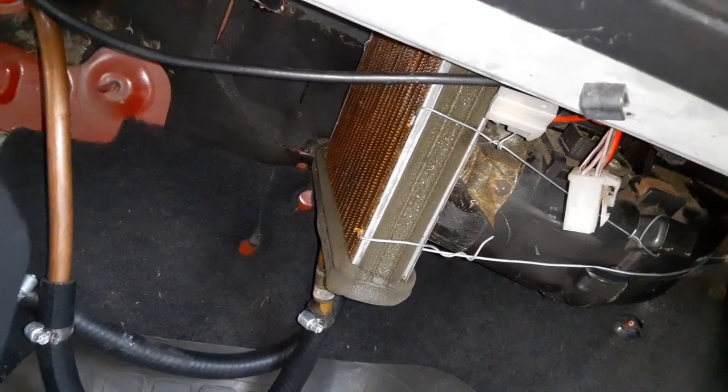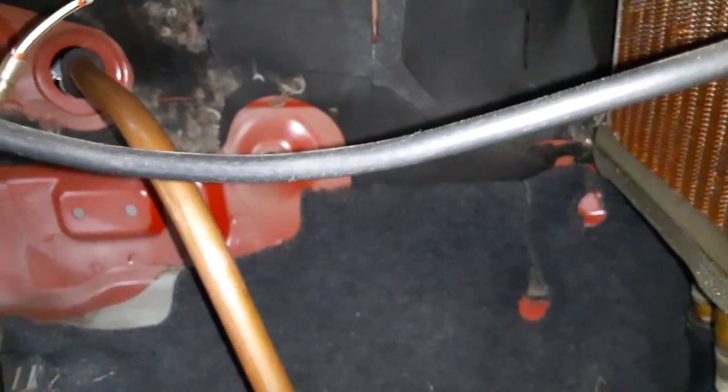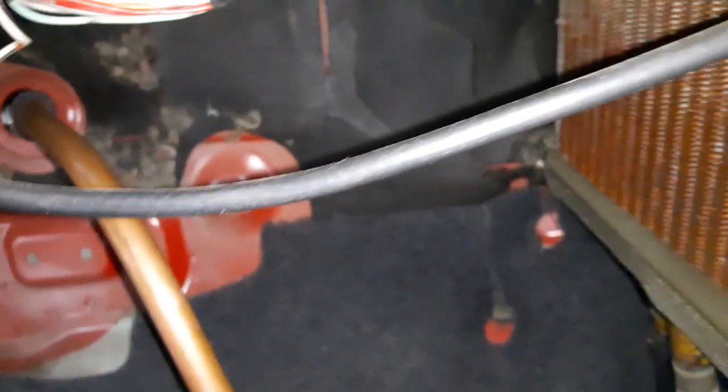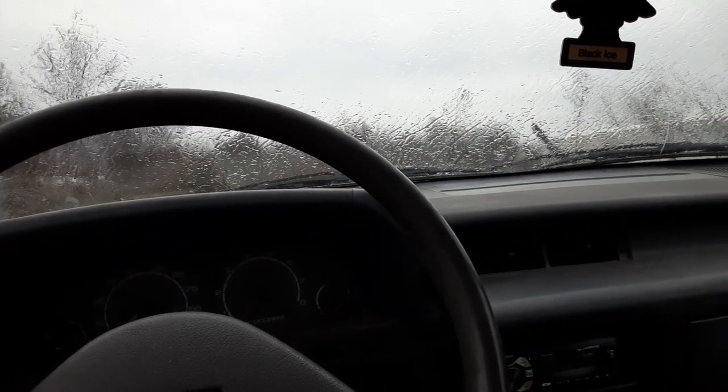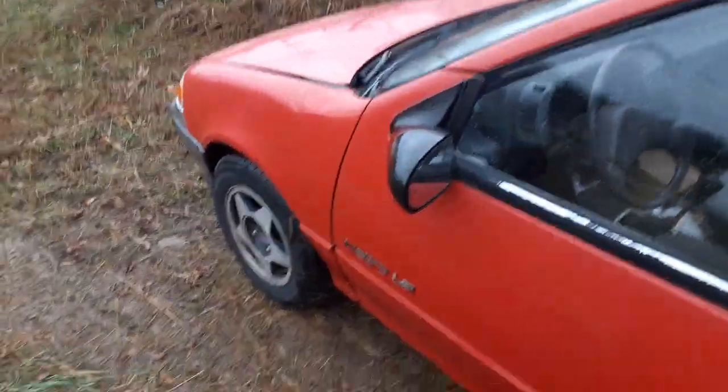That's letting me winter-drive a car that I wasn't originally going to drive in the winter. The firewall's pushed back right there, so that's how the heater kind of fits. I just wanted to show you that and show you that I'm still driving the little metro.